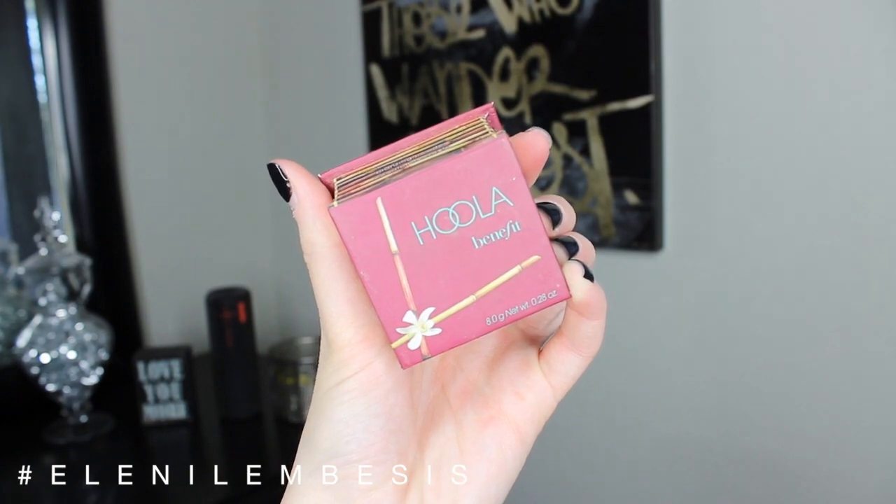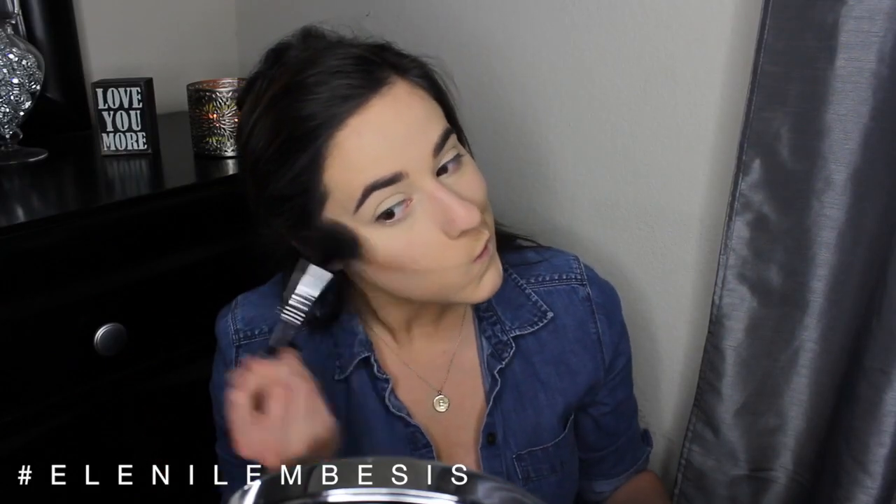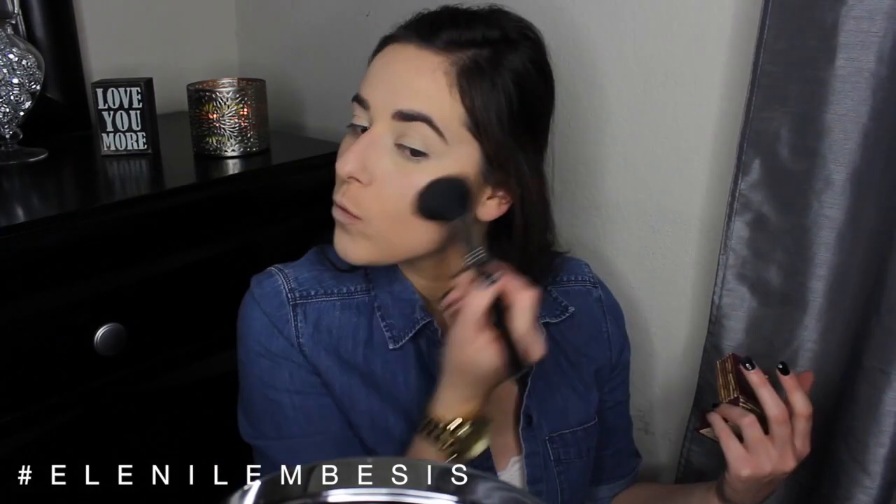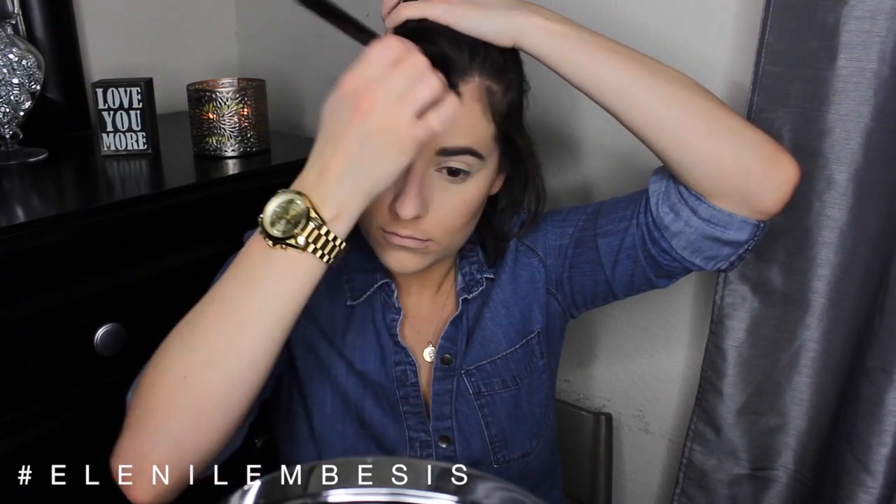To warm up the skin, I'm going to be going in with Benefit Hula bronzer on my cheeks, the tops of my forehead, and down my neck. Because this is a spring and summertime look, I just wanted to keep everything really fresh and natural and hit the spots where the sun normally hits you, and just keep everything nice and warm and glowy.